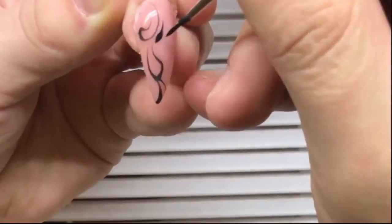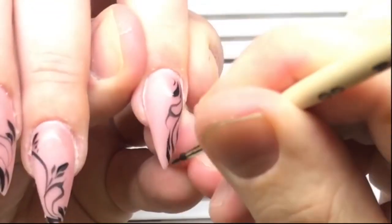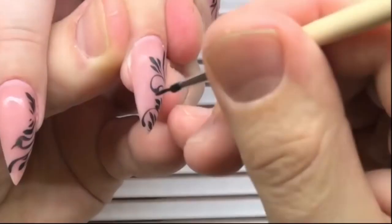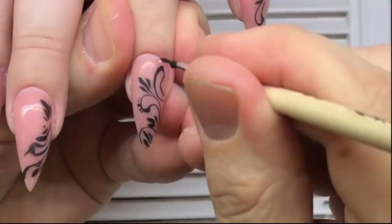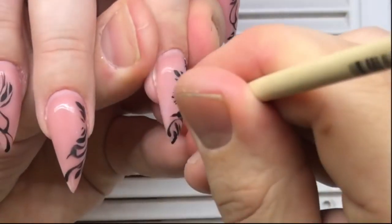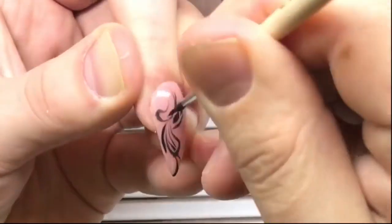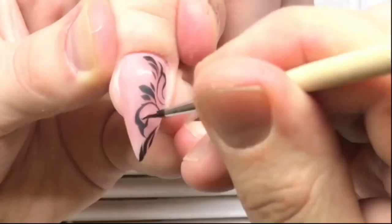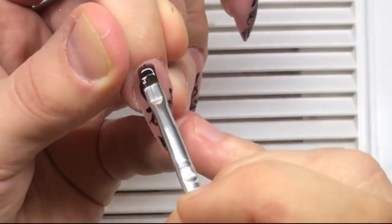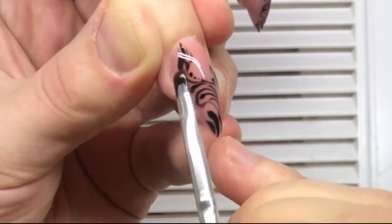First we apply pressure on the brush and then move it to the tip. We continue drawing small lines on each nail. The first step is to add some tiny elements — dots or tiny thin lines — with the tip of the brush. As you can see, we have completed the composition and now it looks perfectly elegant. We don't need to spend a lot of time to draw this nail design composition.